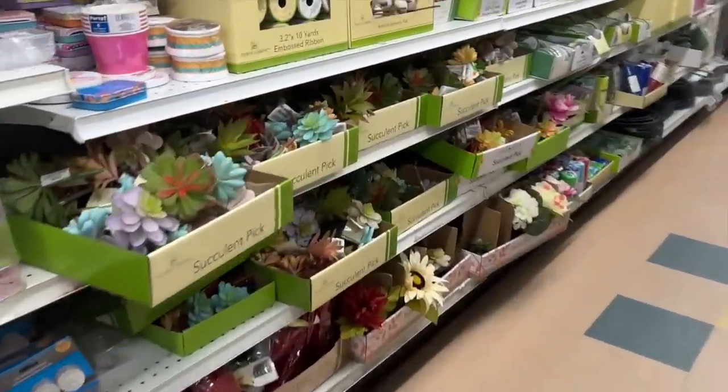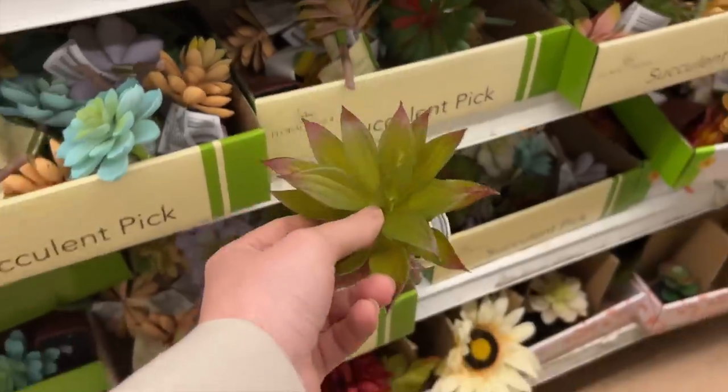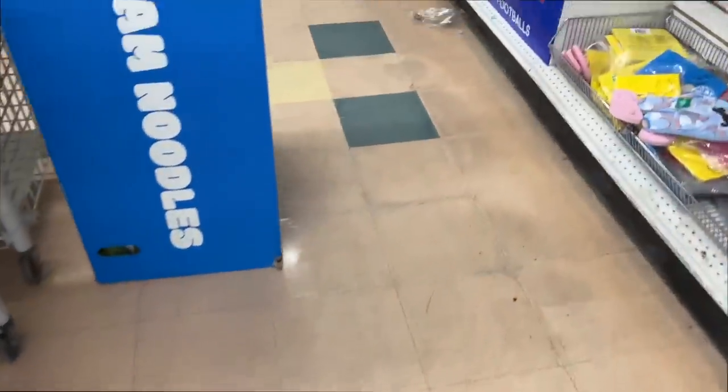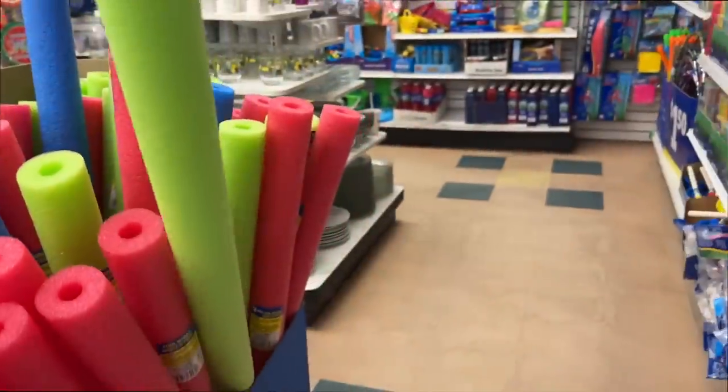The next time you're at Dollar Tree, grab yourself some of their succulent picks in a variety of different colors and styles that you like, and then you're also going to want to grab some of their foam pool noodles, but make sure you grab the green ones.